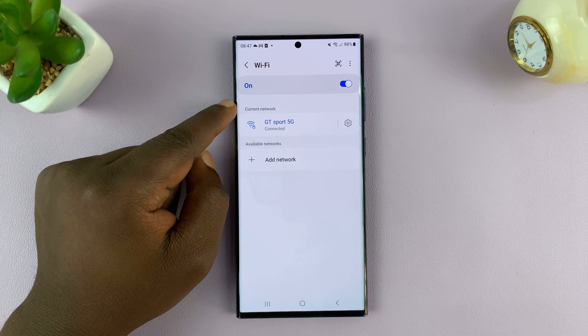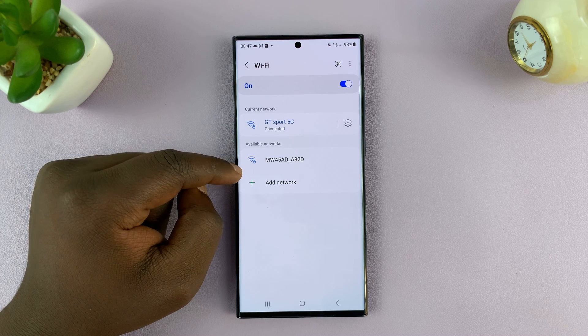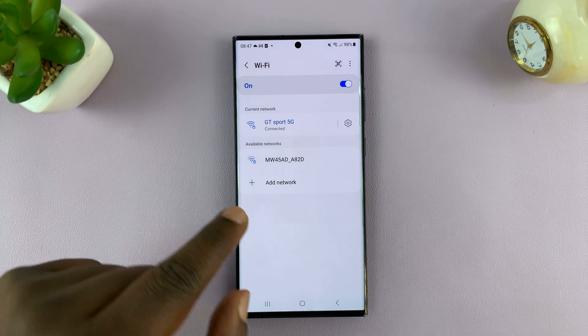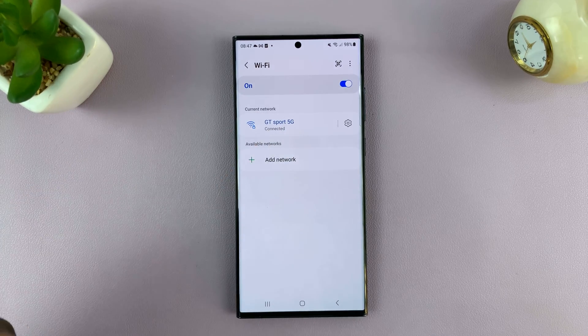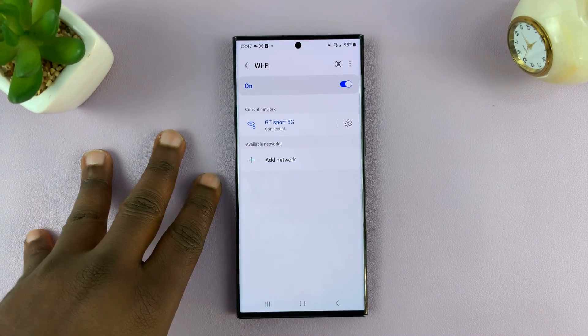As you can see, we have the current network I'm connected to, and also we have available networks. These are all the unhidden networks. But since we have another hidden network that I know of — it's called GTSport, not this one, not GTSport 5G — there's another one called GTSport which is hidden, but I'm within the proximity of that network.